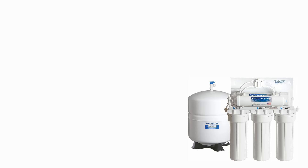In this video we are going to show you how to replace all five filters on your under-the-counter RO system.